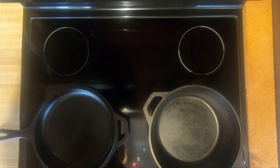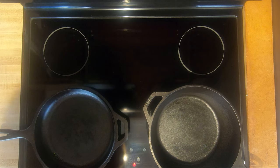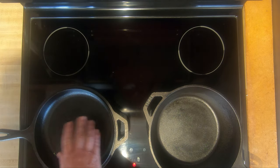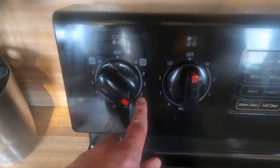You also don't want to rush and turn your temperature up too fast or too high. You can warp the pan, and if you do go too high you could actually damage your glass stove if it gets too hot. Just keep it under medium or medium-low, preheat it, and then you'll be ready to cook.